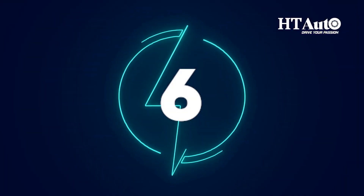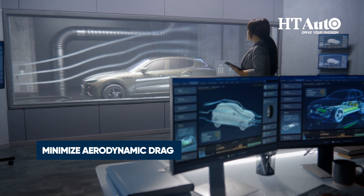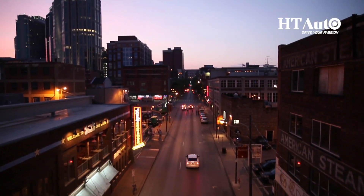Tip 6: Minimize aerodynamic drag by removing roof racks when not needed and keeping the windows closed. The EV will definitely thank you for the smooth and optimal riding experience.